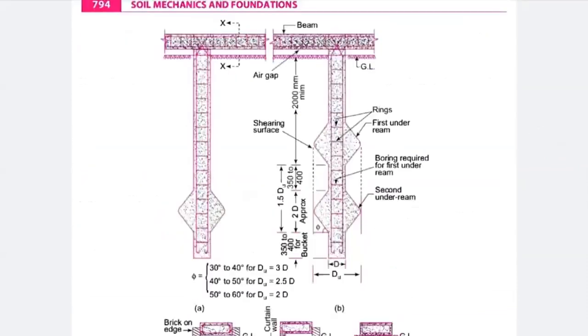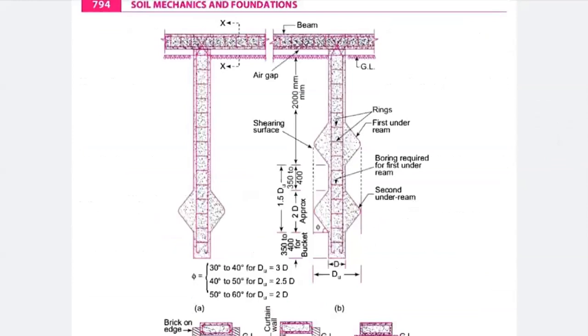Apart from the pile foundation, if a vertical beam (plinth beam) is also there, an air gap should be provided between the plinth beam and your pile foundation, so that bursting of concrete or insertion of extra material does not happen. Air movement should be maintained so that deterioration, failure of concrete, or bending of the beam does not occur. Hence, you need to provide an air gap.